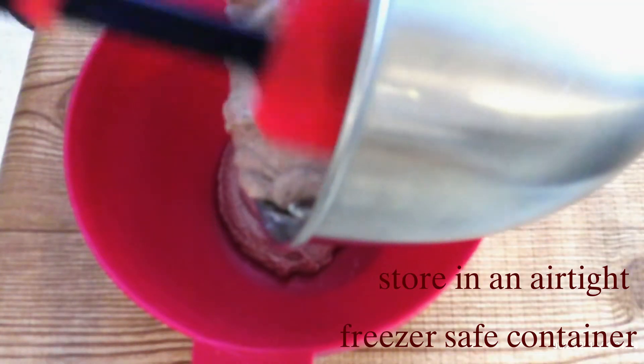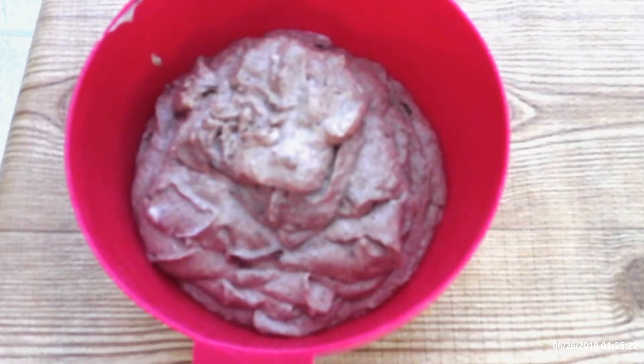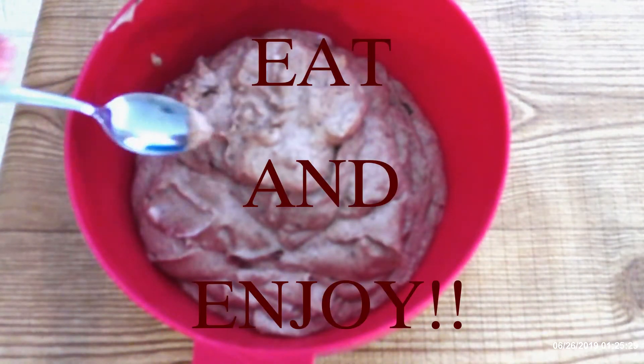Scrape the mixture into an airtight container and freeze it for at least six hours. This ice cream will keep for up to six weeks, but if you like ice cream the way my family does, it's going to be gone in a matter of days. Eat and enjoy!